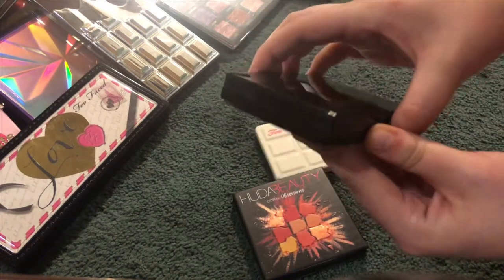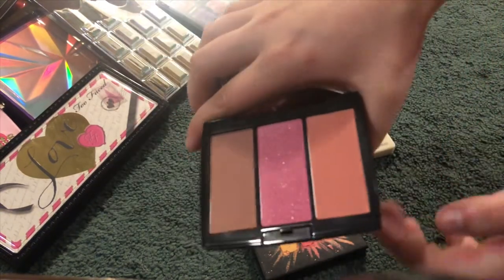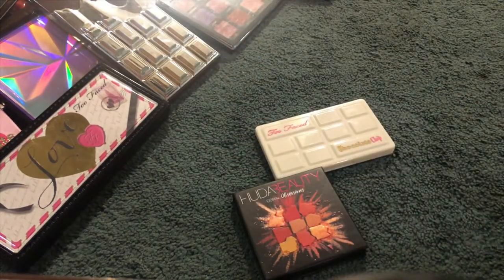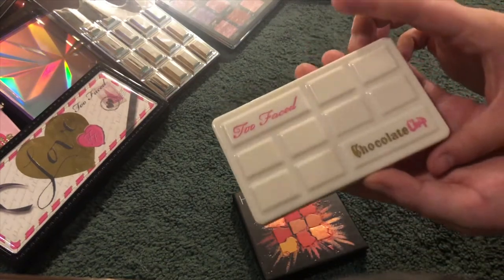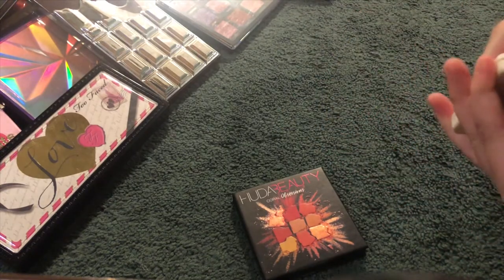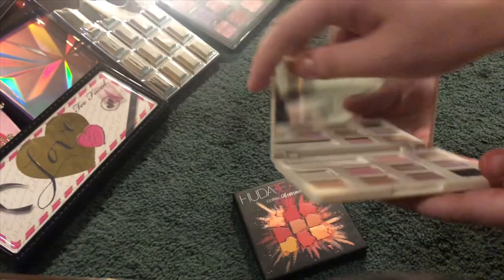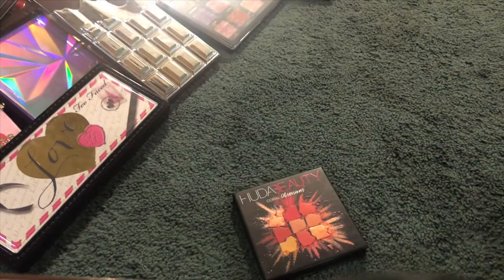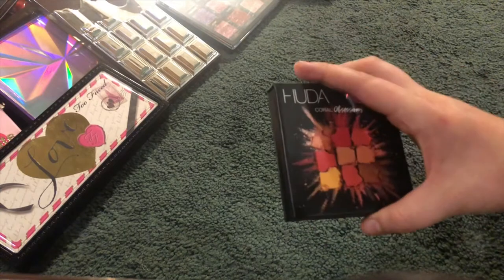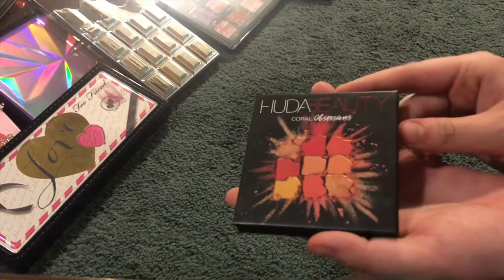I have an Anastasia blush trio in Pool Party — this one is my very favorite and my favorite thing to do is mix these two colors, so gorgeous. Then I have the Too Faced Mini White Chocolate Chip palette — a really beautiful little unique palette, I love Too Faced packaging so much. And this is my only Huda Beauty Obsessions palette — the Coral Obsessions. I want to get the other ones so badly, including the new neon ones.